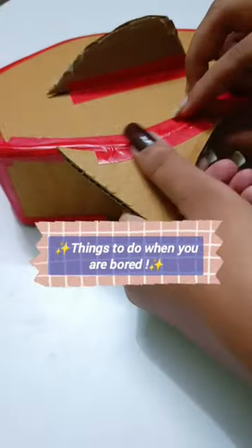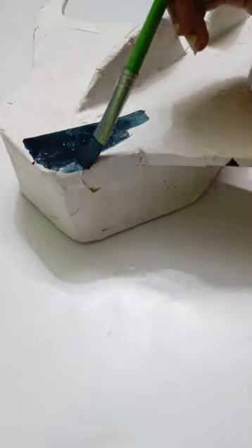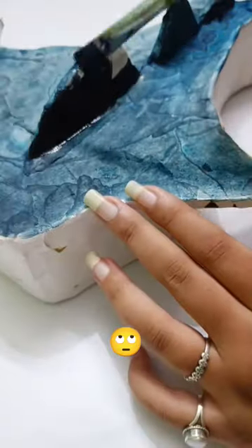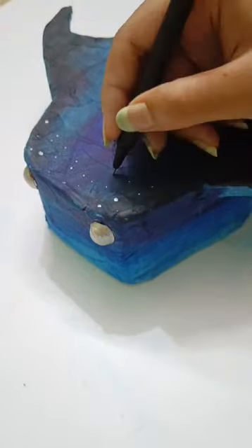Things to do when you are bored: learning to make a cardboard shark. Starting with a vision and this somewhat shark-like structure. Remember, it's not about perfection but the fun of creating.